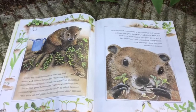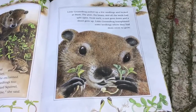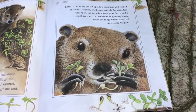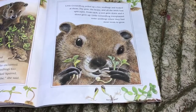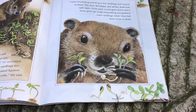"Pull up some and plant them somewhere else," she said. Little Groundhog pulled up a few seedlings and looked at them. The peas and the beans and all of the seeds had split open. From each, a root grew down and a shoot grew up. Little Groundhog transplanted some seedlings where they had more room to grow.